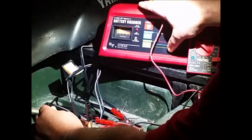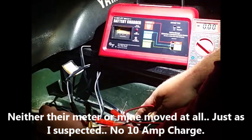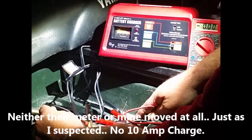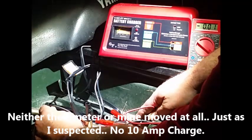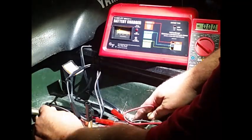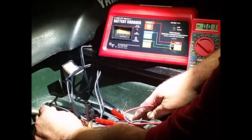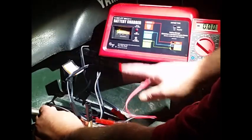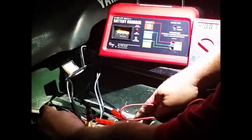Now we're going to push this thing up to 10 amps. Hooked it up again — no voltage. That's what I suspected, because the other day I hooked it up at 10 amps, came back an hour later and nothing had happened, nothing going on. You do hear a slight switch inside, but there's no activity on either meter.